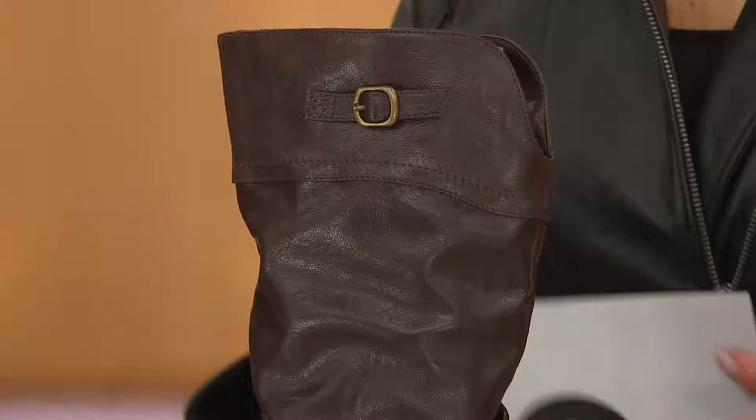Meg is joining us with the Cliffs by White Mountain. This is a line that is amazingly affordable, great style. We have these in medium and wide widths — just to let you know up front, medium and wide. So if you need a wide, don't panic. We have it for you. I'm just going to go through colors very quickly from my side to your side, and then we'll talk about different options.